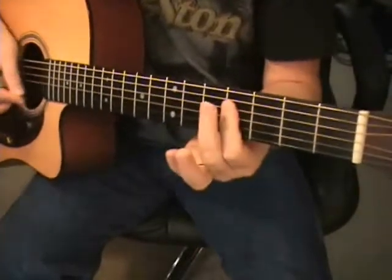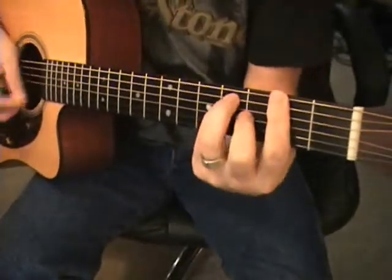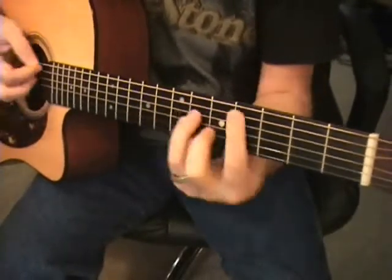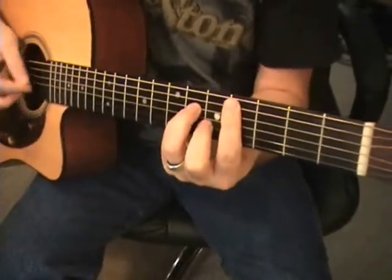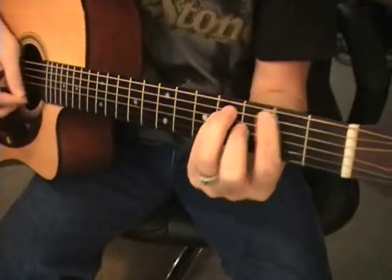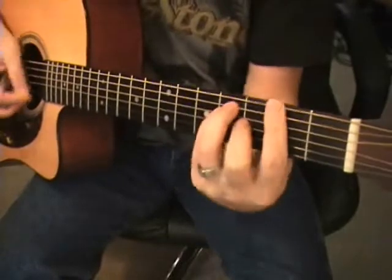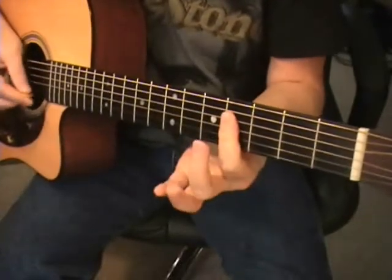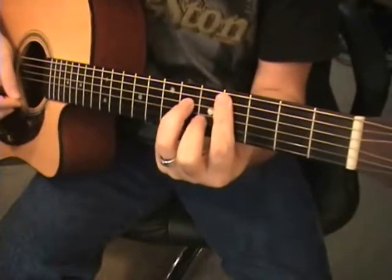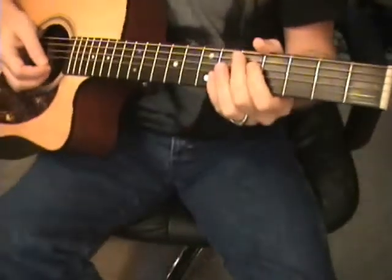Back to B, back to F-sharp, B, D-sharp minor, C-sharp minor — keep doing it — F-sharp, back to B, back to F-sharp, back to B, D-sharp minor, and C-sharp minor.